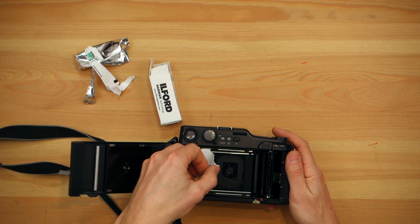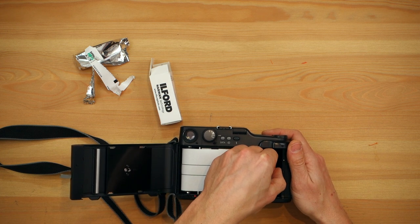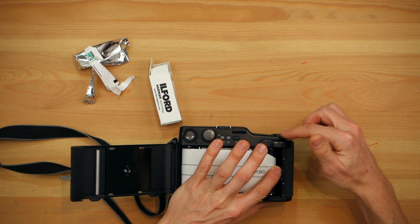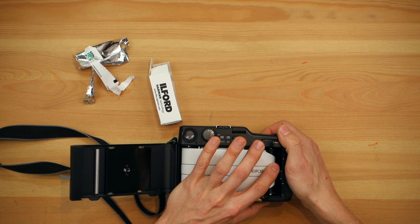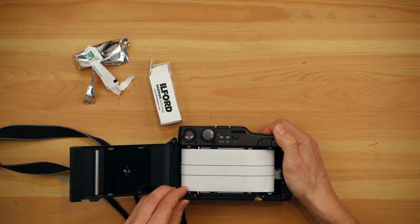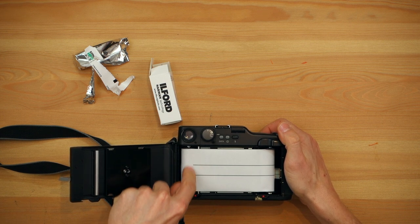You grab the paper leader and use that slit to push it in. This camera you don't turn manually as it's automatic, so you basically just start turning. You can see when I turn the wheel on the top it turns the spool. You just feed it the right way, hold a little tension, and keep turning.